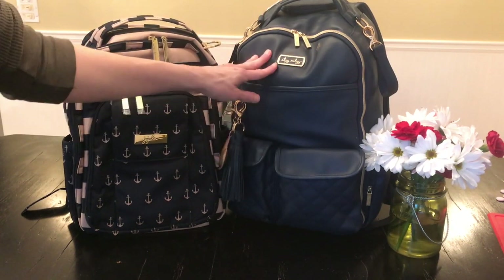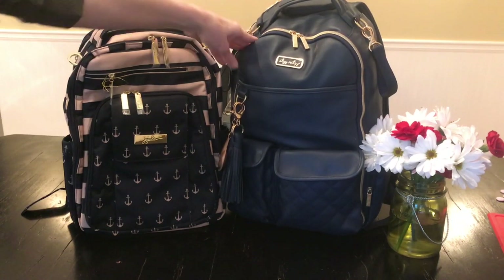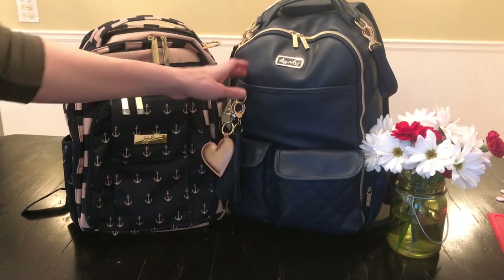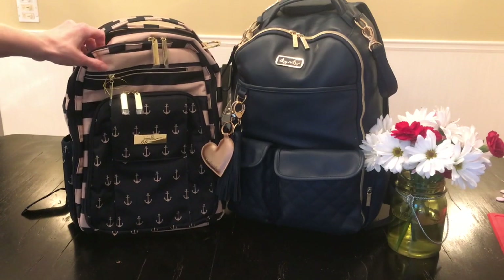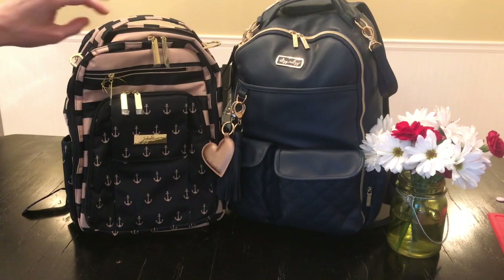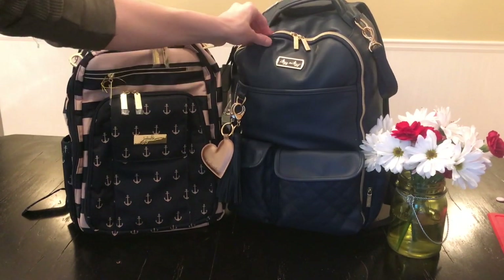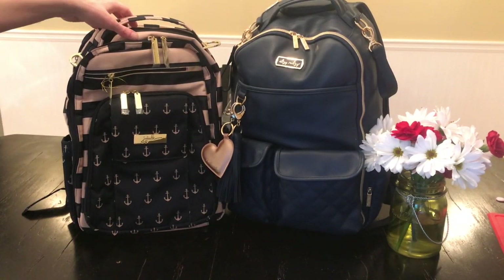I do think that this bag I would not bring to the pool. I don't know if it's something about the vegan leather — it's just so pretty. I can't imagine myself going hiking with it or going to the pool with it. That's why I picked up the Jujubee as well. I feel like I could beat this one up a little bit more just based on the material and I could just throw it in the wash. I know these are wipeable but this one just feels a little bit more classy to me.